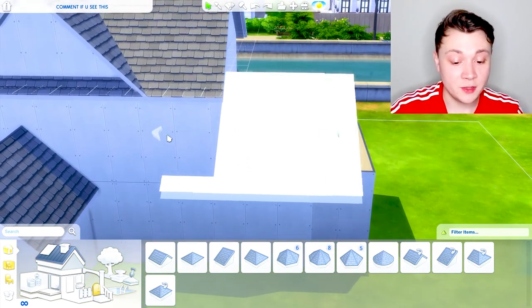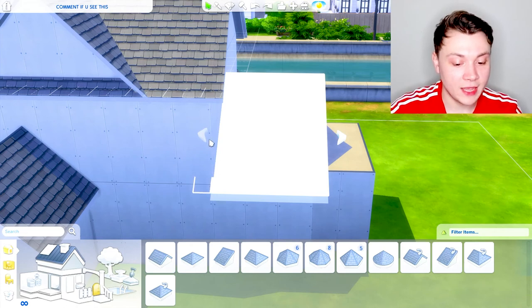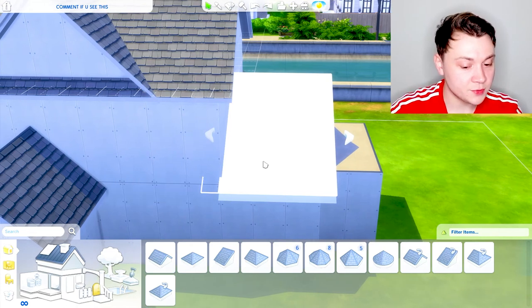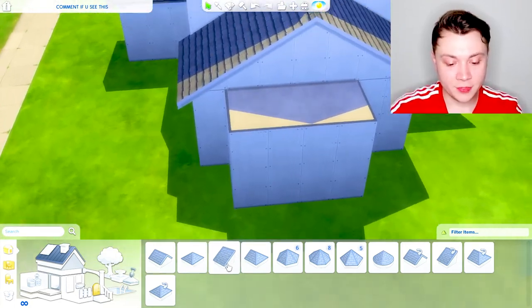Every time you drag the roof handle, it drags both sides. To prevent that from happening, just hold down the shift key and it only moves one side — so I'll just drag that in and now it's not clipping as much.